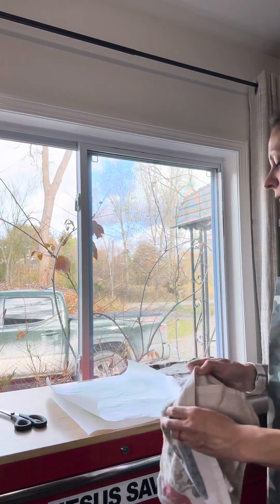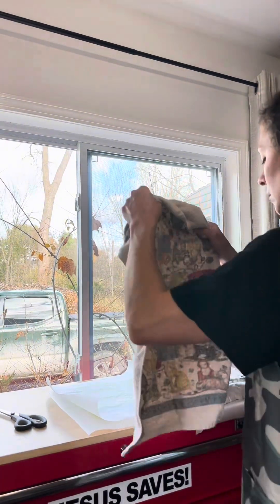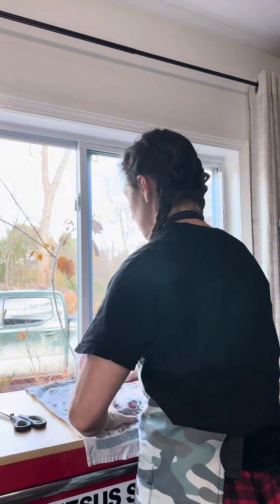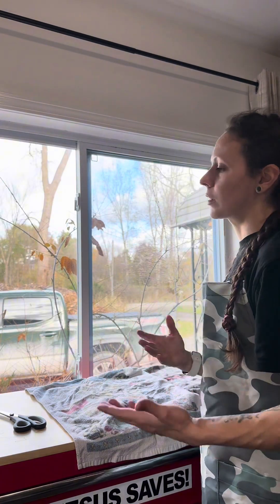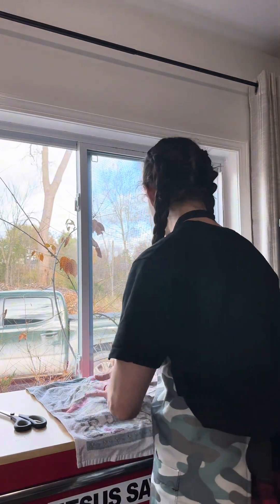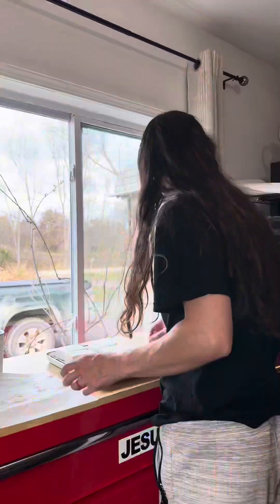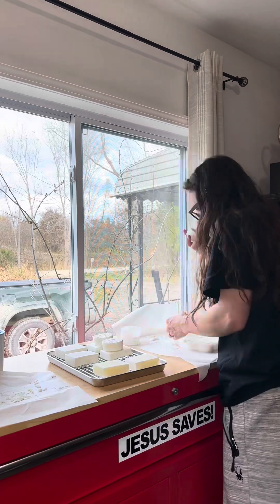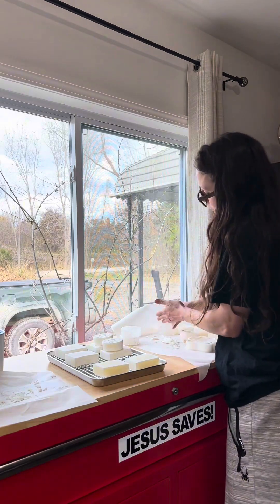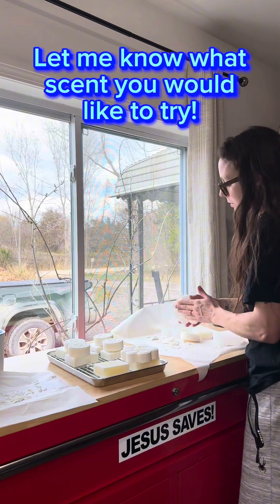Put them away for 24 to 48 hours, and then put them on a wire rack for four to six weeks so they can cure, because more moisture gets out of them so they'll last longer in the shower. Then keep them on a soap saver. This is the 12-gauge shotgun mold and this is the paw print one.